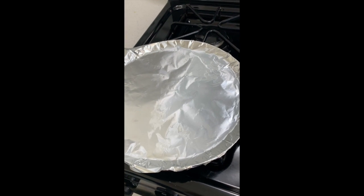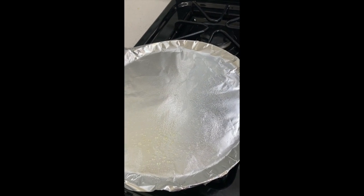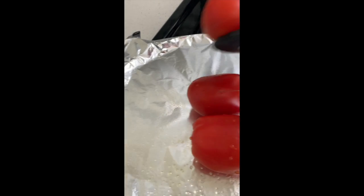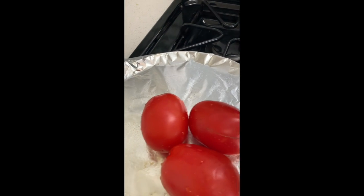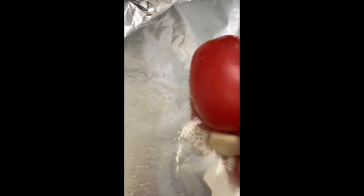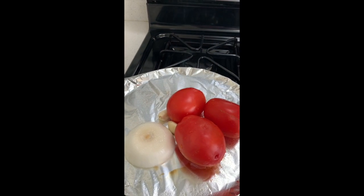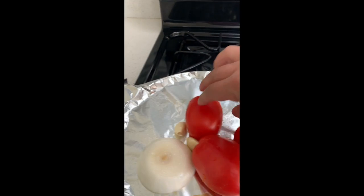While the chiles are steaming, we're going to go ahead and start our sauce. What I do is put a piece of foil on my comal, or you can use a pan. I spray it with nonstick spray, then I add my tomatoes, garlic, and onion to roast. I'm going to get started on the sauce while the poblano chiles steam and I peel them. Make sure you turn them around as they roast.